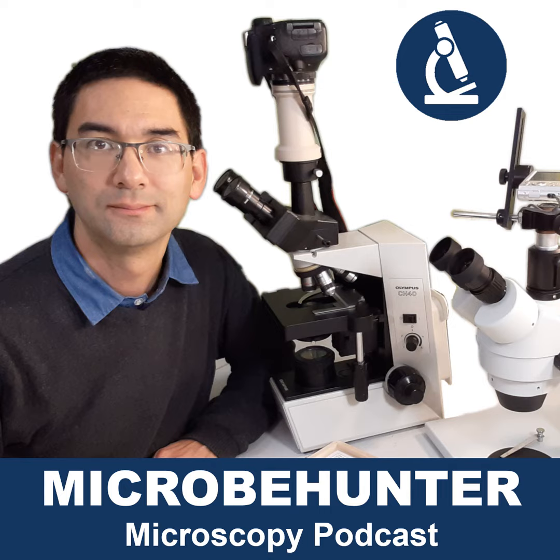Hello and welcome to the Microbe Hunter Macroscopy Podcast, my name is Oliver Kim. I want to respond today to a question from one of my YouTube viewers. I'm just going to read the question to you and then I would like to simply respond to it and give you my opinion.